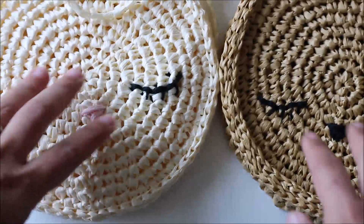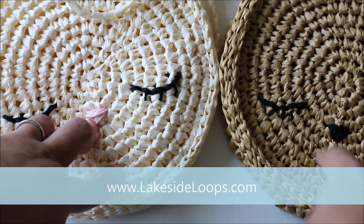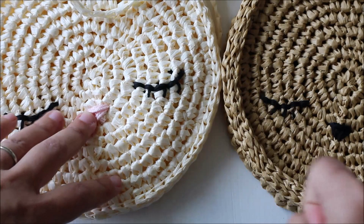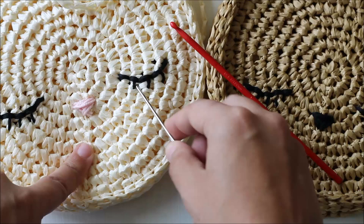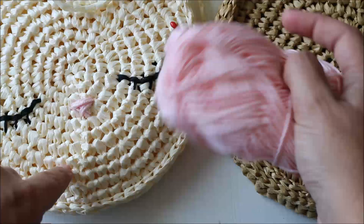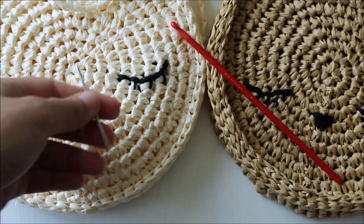I'm going to walk you through the gist of this pattern, but you will need the written pattern as well. Head to my website lakesideloops.com where you can find a free version, or find links to download it for a small fee from Etsy or Ravelry — that version is printable, saveable, has no ads, and is a bit easier to follow. You're also going to need your crochet hook — I used a 4mm — a darning needle for the face details, and some lightweight yarn or embroidery floss for the face. And of course, scissors.